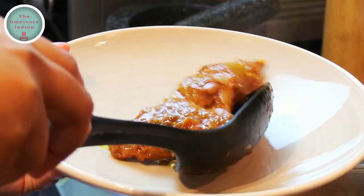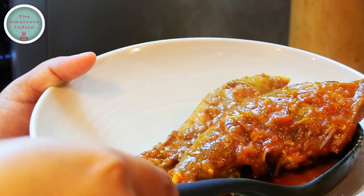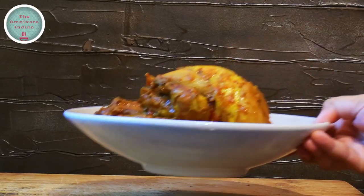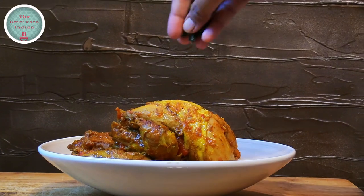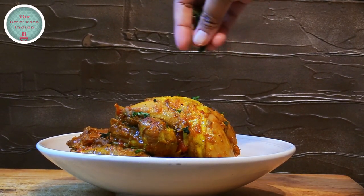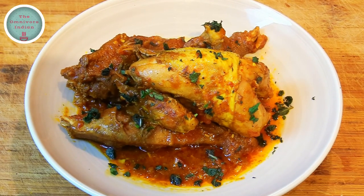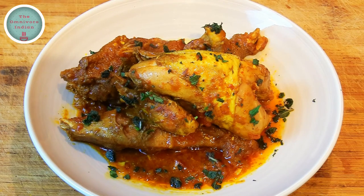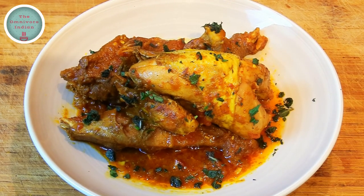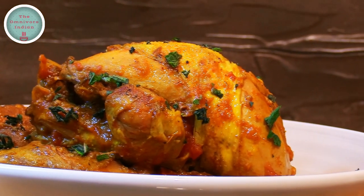Let's plate up this spicy, yummy wild game curry. Garnish with some chopped mint leaves or coriander leaves if you so wish. Serve this wholesome delicious wild game curry with naans, chapatis or with rice. If you like this recipe, give it a thumbs up and subscribe to my channel, The Omnivore Indian, for more — enjoy!